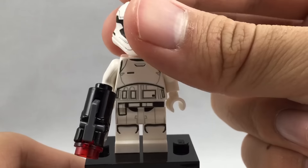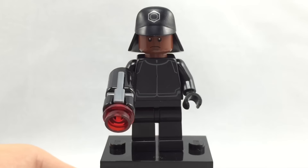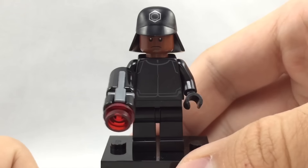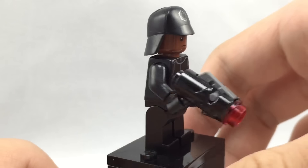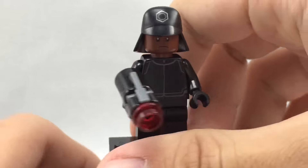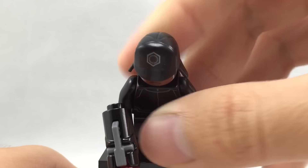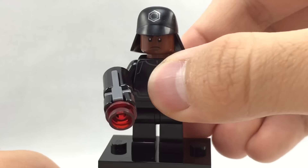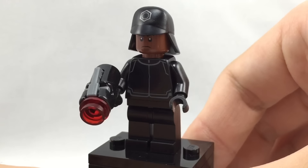Here's the First Order Heavy Artillery Stormtrooper. This guy is exclusive to the set for his torso print, but the rest is the same as any other First Order Stormtrooper. I like his little stud shooter — you can just push down and it shoots out a little stud. He has the regular clone kind of face, even though Stormtroopers aren't clones.